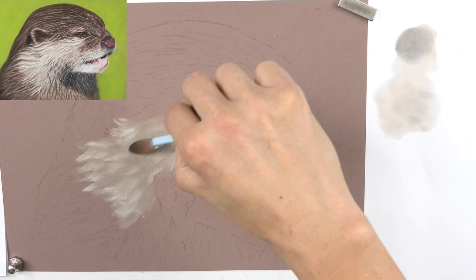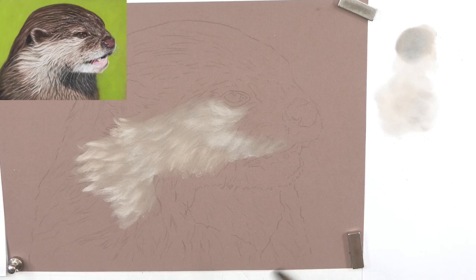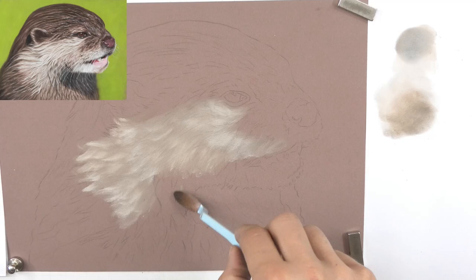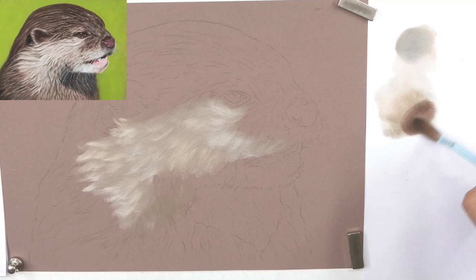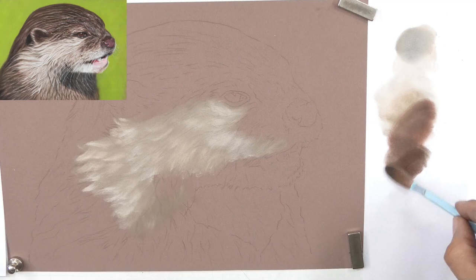If you don't have pan pastels you could use pastel pencils - I've shown that in plenty of other videos - or even pastel sticks for this stage. Some of my favorites are Rembrandt or Jackson's own brand; they're a little bit harder than some very soft pastel sticks. If you use a very soft pastel stick be extremely careful you're not rubbing hard and filling up the tooth of the paper. Pastel matte paper allows multiple layers when used correctly, but loading too much pastel fills that tooth.